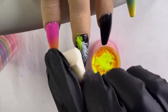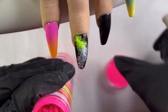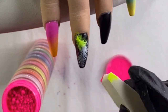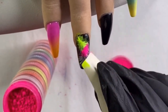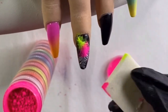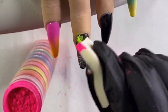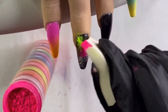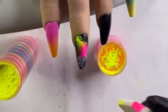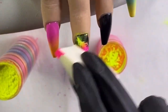Then I'm using a little makeup sponge - you can get them at the dollar store, Walmart, just wherever - a cheap makeup sponge. I'm dipping it into my pure pigment powders and tapping onto the feather. Then I go back and flip to the yellow section and rub into the pink so it creates that orange, rubbing back and forth left to right and then up and down as well, continuing between the yellow and the pink until I get that blend into the orange the way I want it to look.